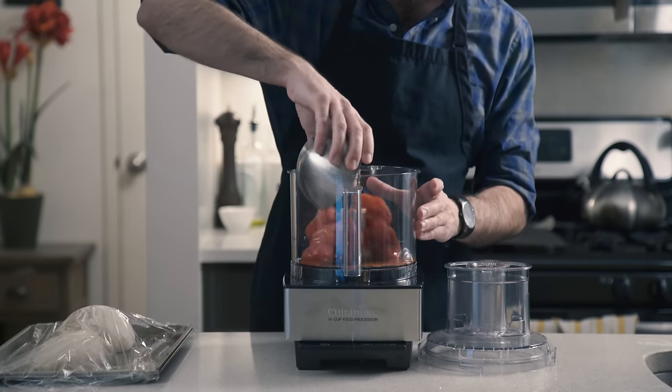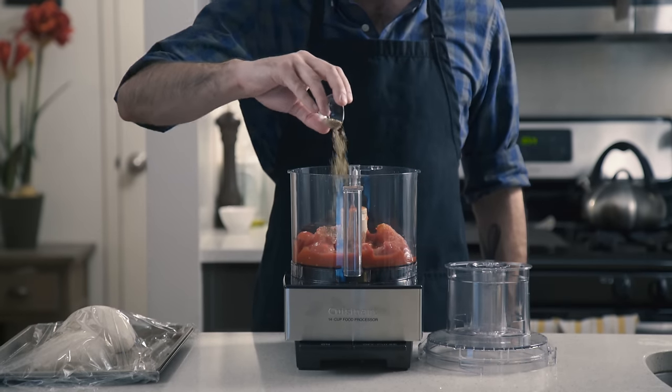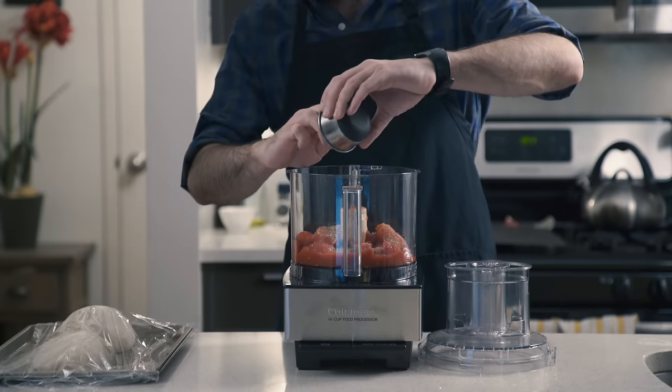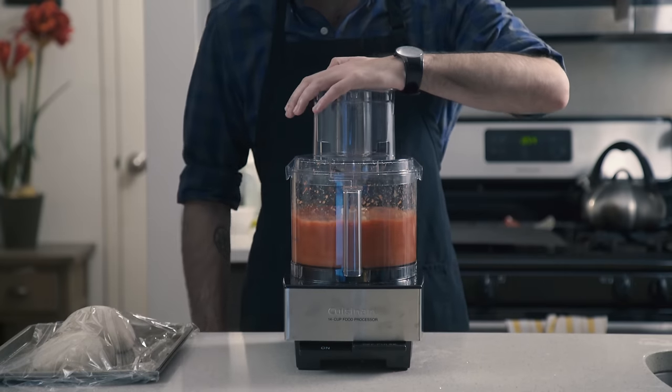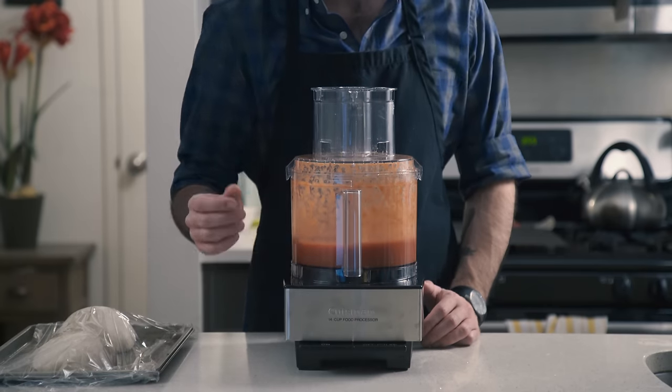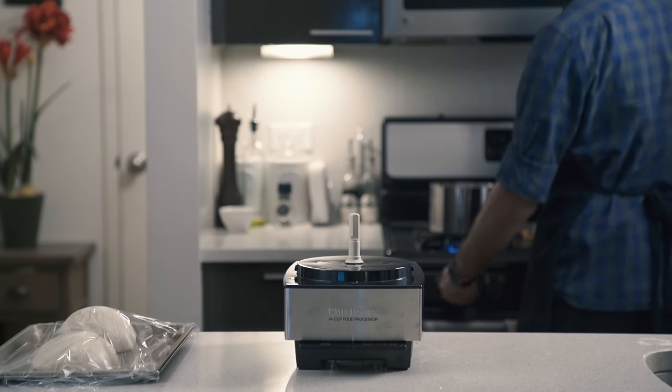Into a food processor, we're going to dump a 28-ounce can of San Marzano tomatoes with half of its liquid, a teaspoon of kosher salt and dried oregano, and two crushed cloves of garlic, before using our food processor to process our food. Now I like to let the sauce simmer for about 30 minutes to let those flavors get to know each other, so while that goes, we're going to get our oven ready.